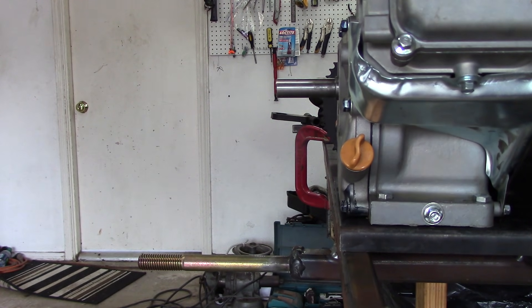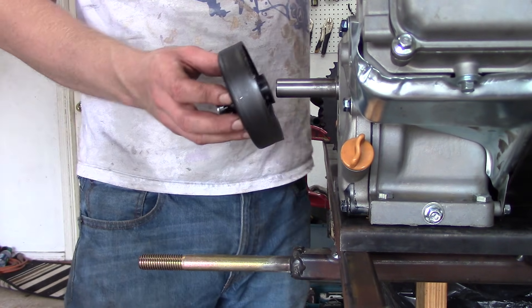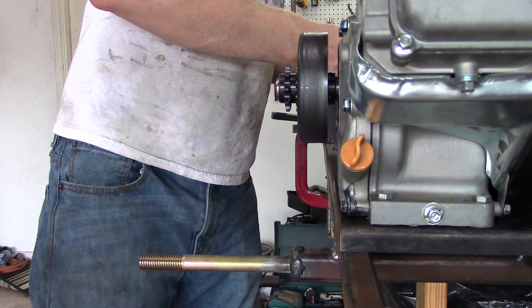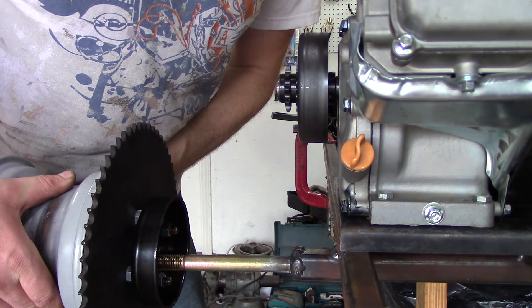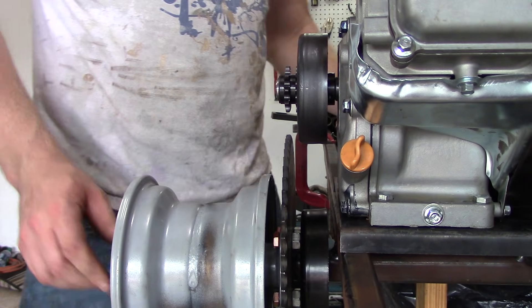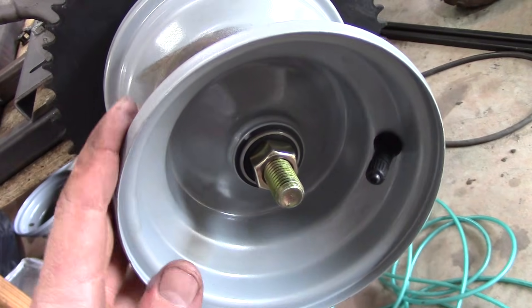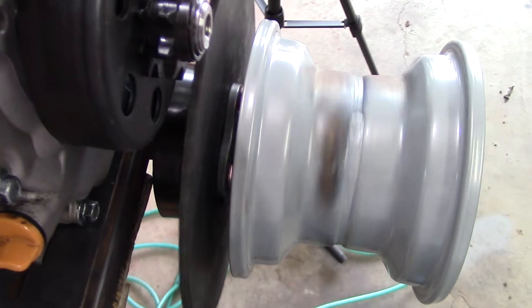When mounting the go-kart clutch to the go-kart engine, you want to make sure it lines up just right with the drive wheel assembly sprocket. The reason why you do that is so the chain will spin freely and it won't cause excessive wear and so it won't fling the chain off. Slide the clutch on and slide the drive wheel assembly on and make sure you hand tighten the bolt on the dead axle. The reason why you do this is you don't want the bearings to bind.